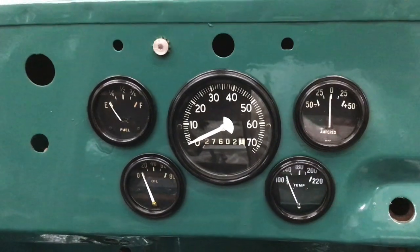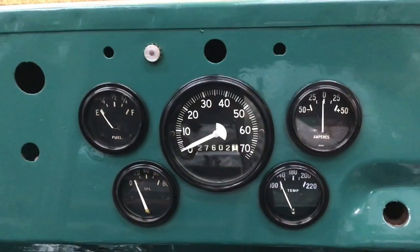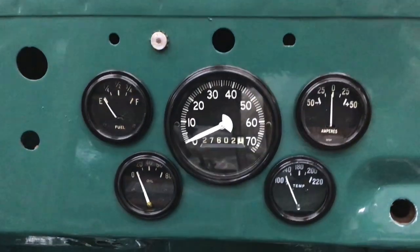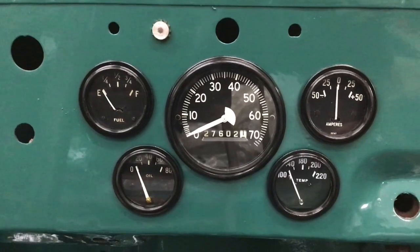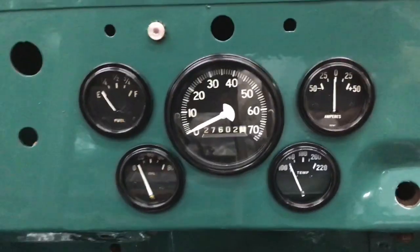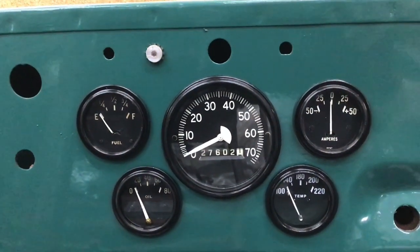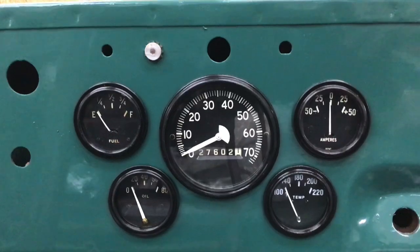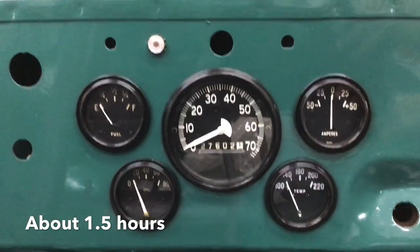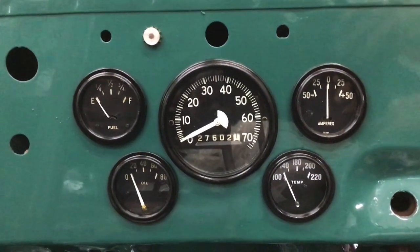There are the gauges back in the Jeep. You can definitely see the difference on that temp gauge — the color is just a little bit off compared to the others. That's the original fuel gauge; I just have it in there so you can kind of see what the whole set looks like. When the new one comes in I'll swap it out. It's a simple way to make your gauges look nice, fresh, and clean — takes a little bit of time but I think it's worth it. Tell me what you think down in the comments, thanks for watching, and we'll see you next time.